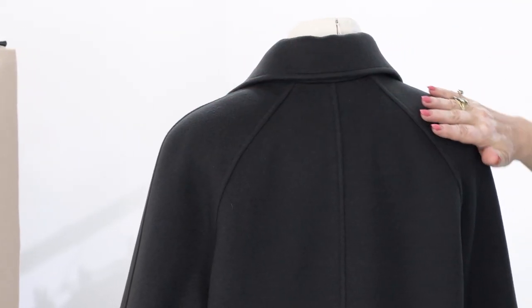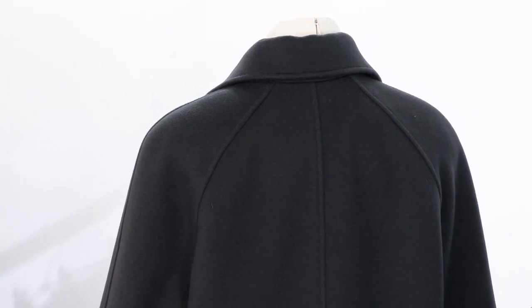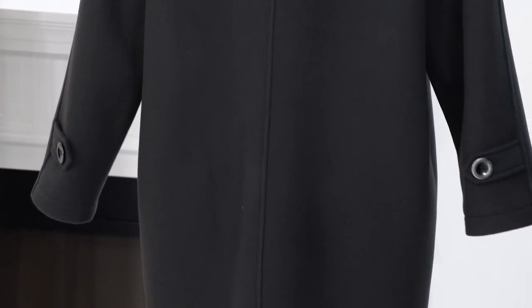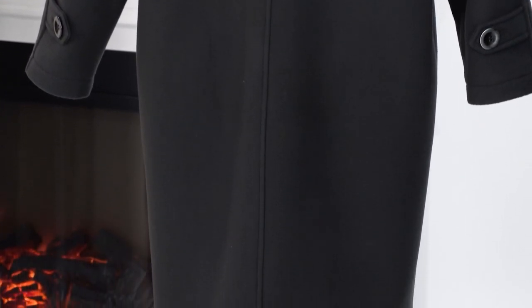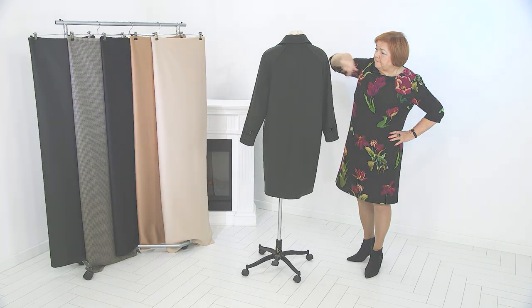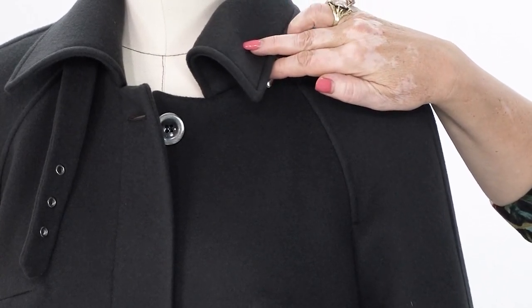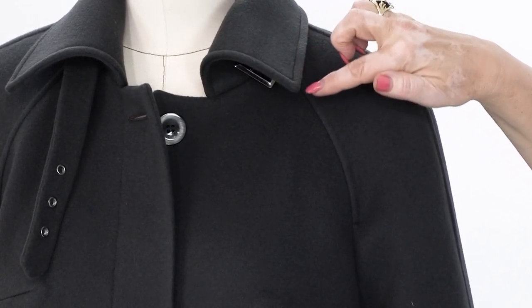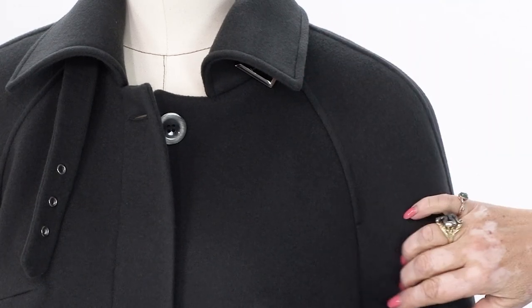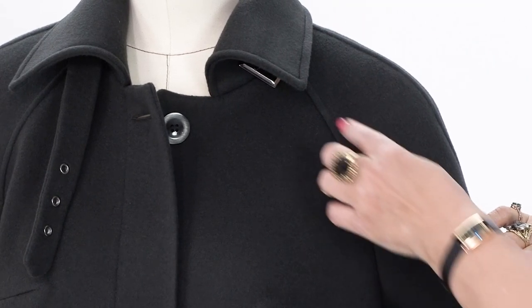It fits so beautifully here. The main thing is to draw this beautiful raglan line — this line is perfect. We don't use a ruler to draw the raglan line. I know some people like doing that, but I'm a big believer in drawing it by hand. I absolutely forbid using a ruler in this case.